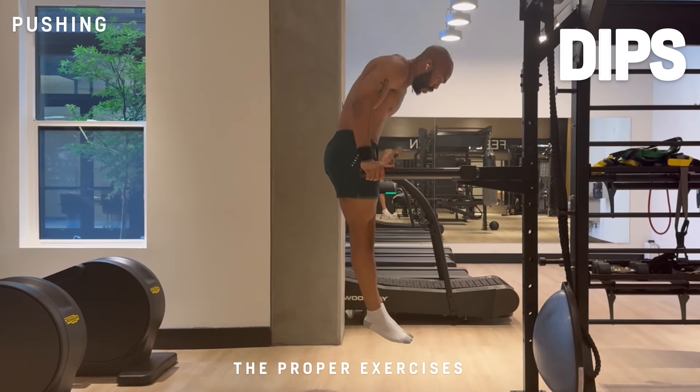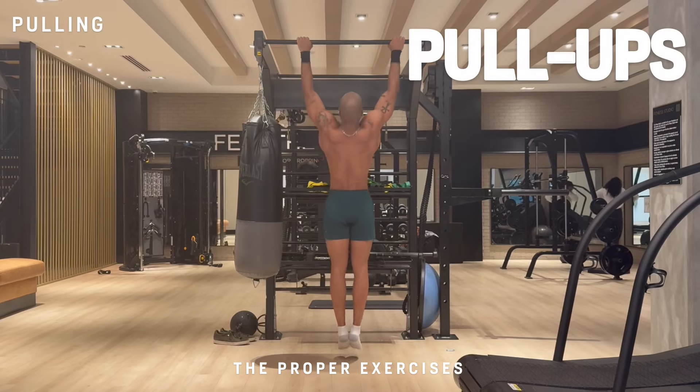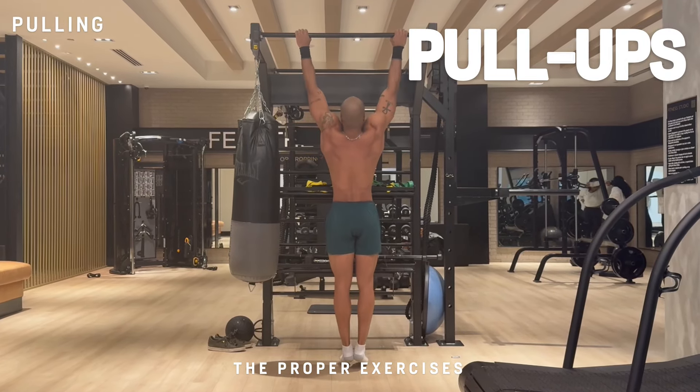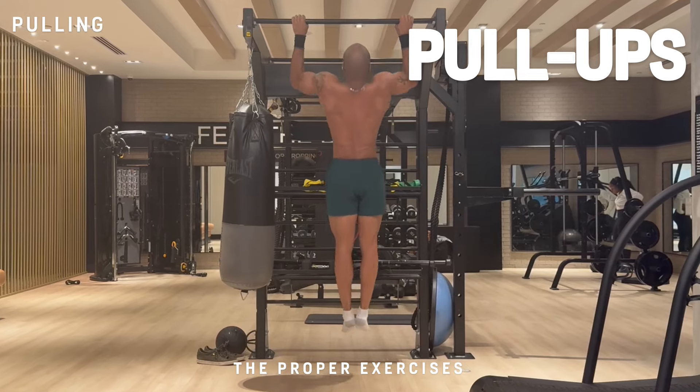Next up is dips, which is also a pushing pattern, but you're pushing yourself up from a vertical position. And last but certainly not least, pull-ups, where you pull your entire body up from a vertical position. It definitely takes a lot of work.